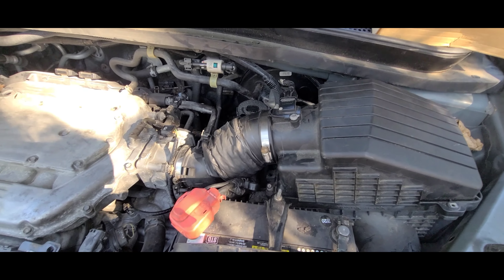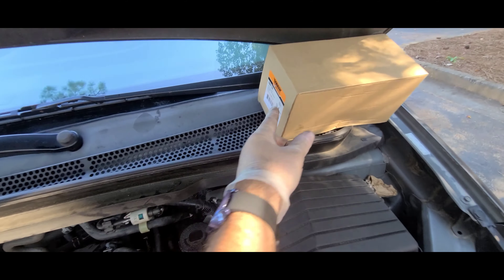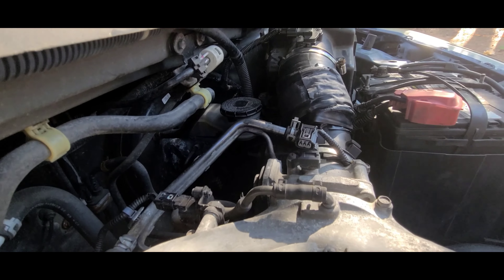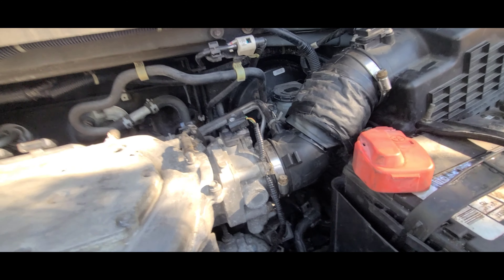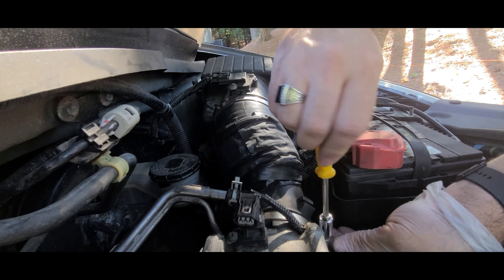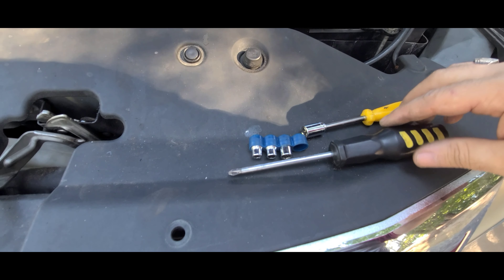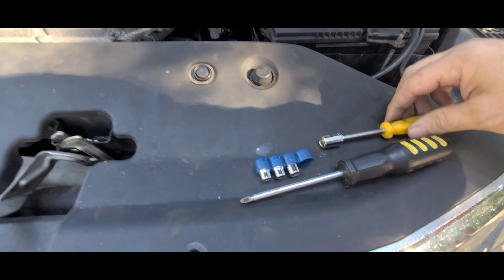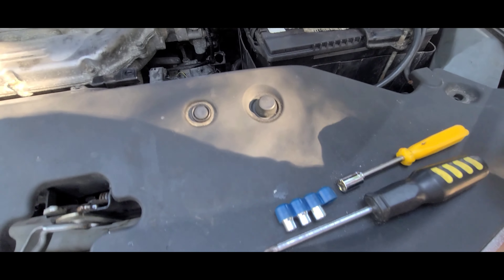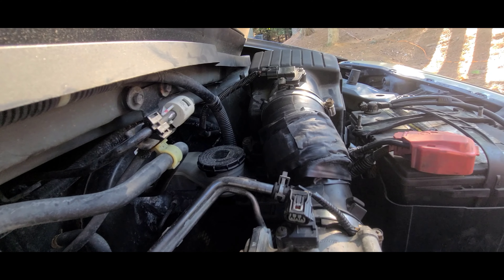It'll be much easier for you to work. Let's get it rolling — I'm just gonna take out the old one. This is the new one, got it at O'Reilly. Just for information, this is all you need right here: a 10 millimeter. I got this other stuff ready just in case, but all you need is this right here because this clamp you could do with your hands.